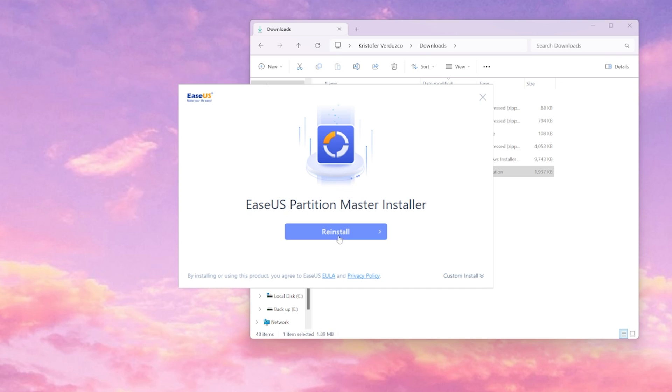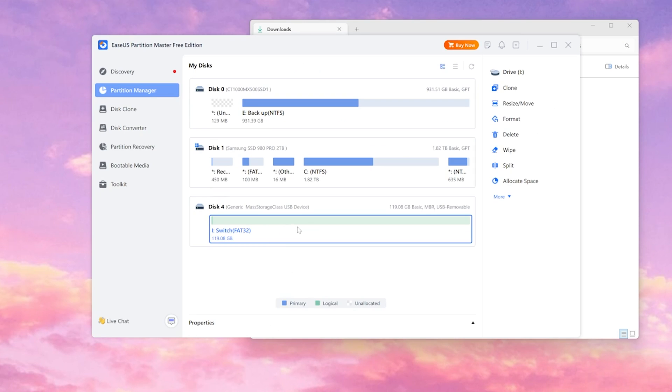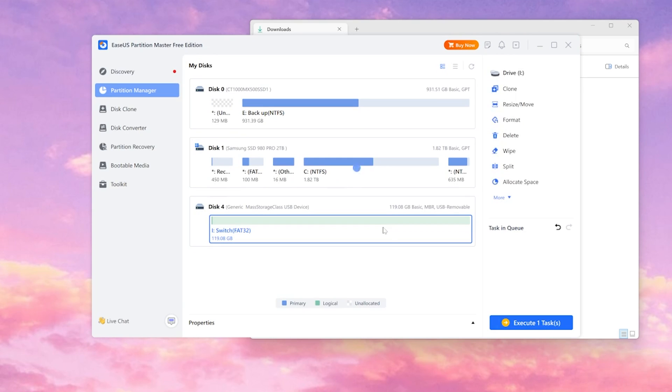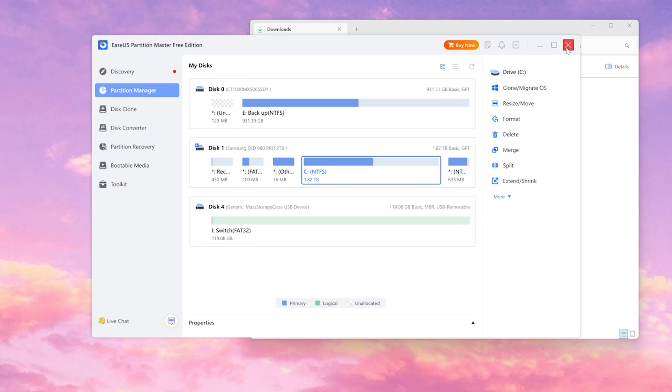We're going to open up our Downloads folder and begin by installing the EPM Free Installer. It should say Install for you — we're going to select Install and let it do its thing. Then we're going to select Start Now, and as you see here, our SD card is present, so we're going to select that. On our right tab, we're going to select Format, change the cluster size to 32, and select OK. Select Yes, and then at the bottom right, select Execute Task and Apply. Once it's done, we can select Done and exit out.